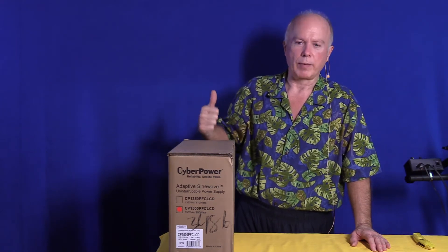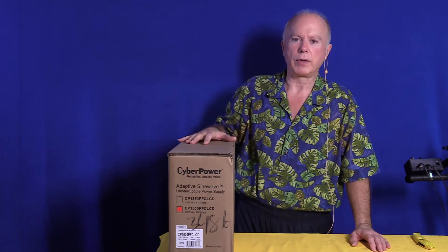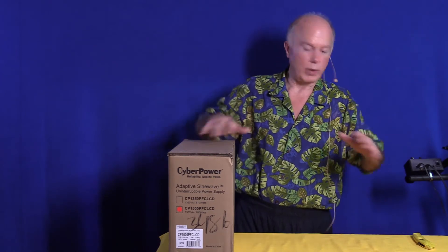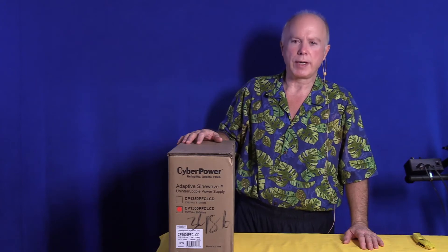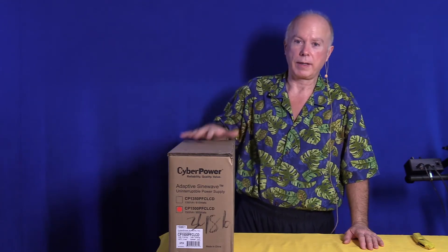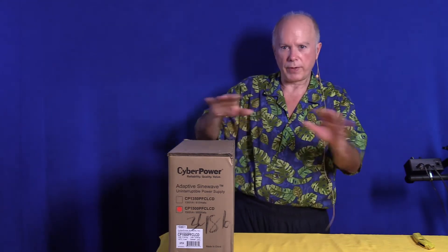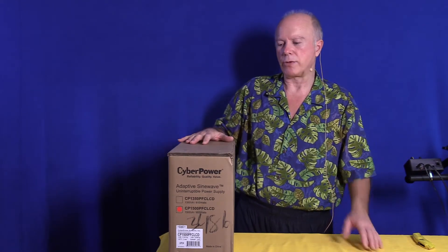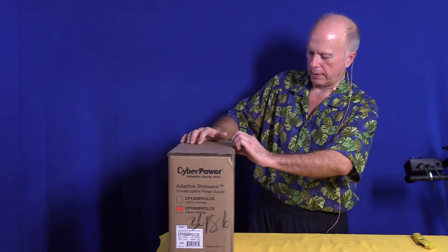I wouldn't buy these at regular price unless you just have to. I can put three regular computers and the monitors on one of these UPSs. When we do our meeting with the switch and everything set up, I've got four rack mount cases, two desktops, two laptops, and an Intel NUC all plugged into this. As long as I cycle through and don't turn everything on at once, this will do the job. This is to keep the equipment alive and protect us from any kind of power glitches.